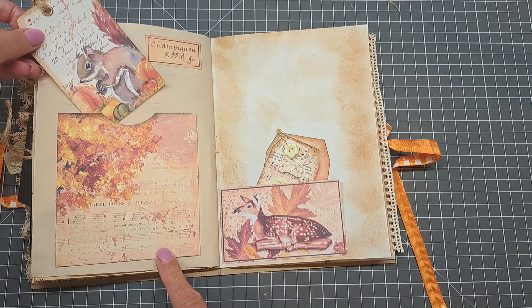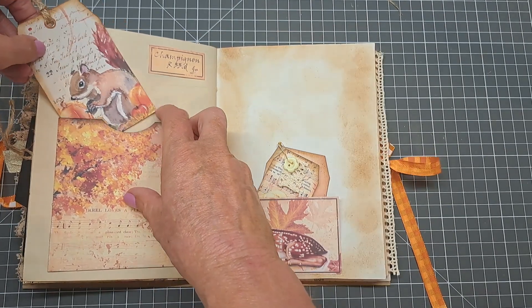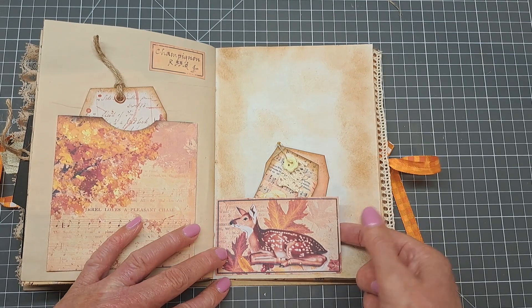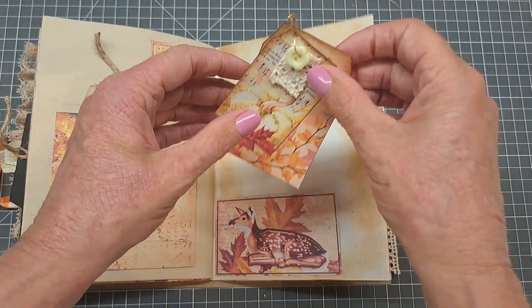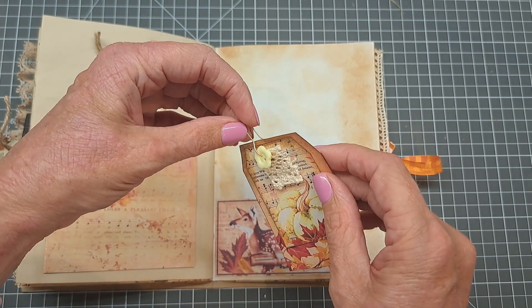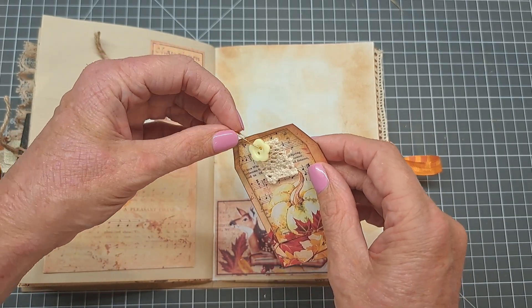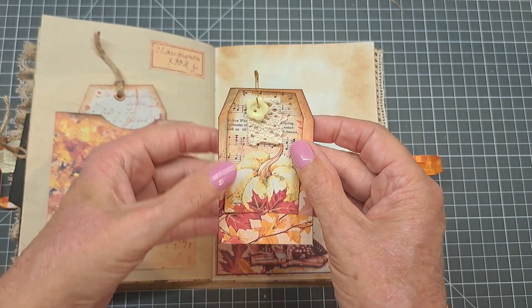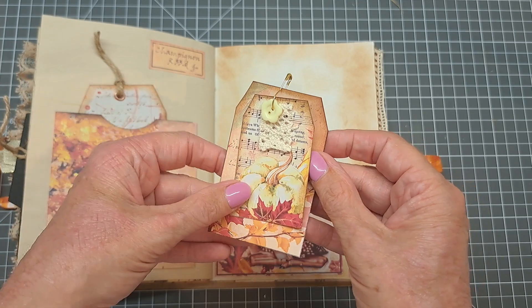Now we've got some more pockets and tags on this side. This one's a taller pocket so it takes up more of the page. Then this little image I've just made a little tuck spot on, and I cut out some tags and put them together with those little — I can't remember what they're called, I call it a light bulb pin — and a little bit of lace, a little button, just a little bit of extra interest.